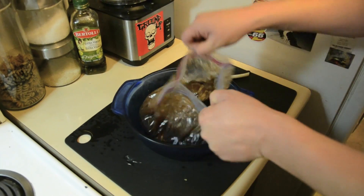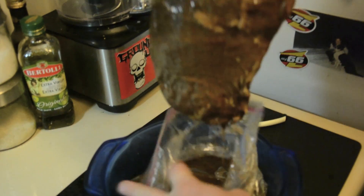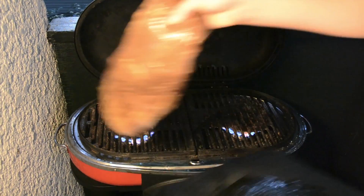It's been three days. It's time to grill it. Fire it up. Slab it on. Five minutes a side.